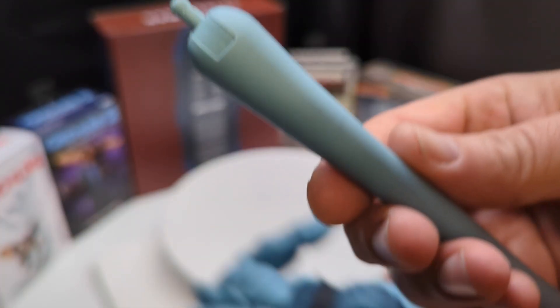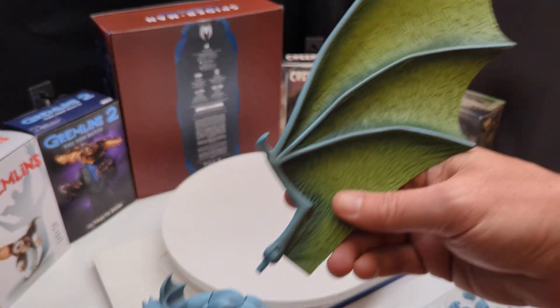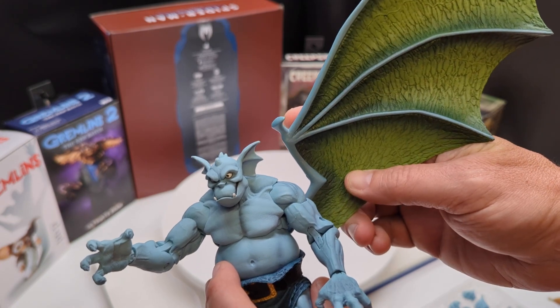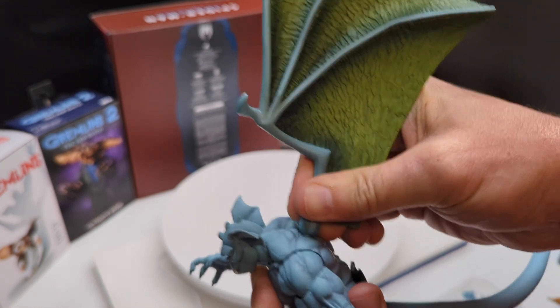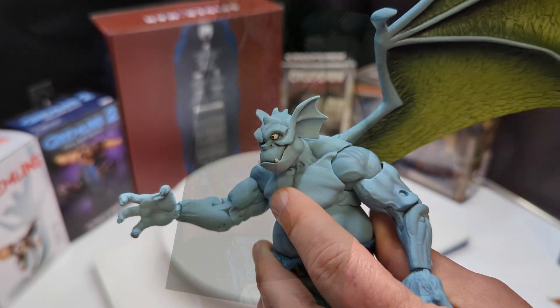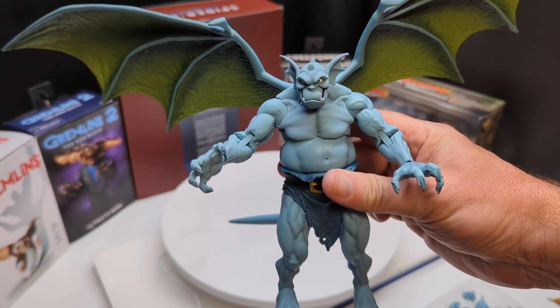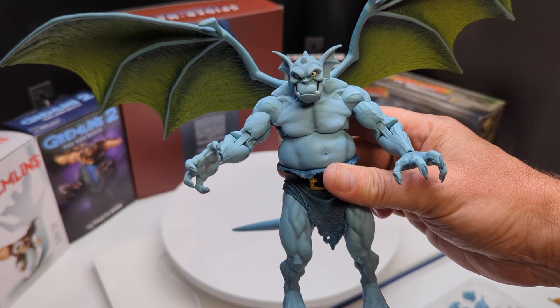The tail goes right here — there you go, that's in. We're going to put in the wing; make sure you put it in right. Make sure that little tab at the top is at the right spot when you go to insert it into the receptacle on the back. Now that we've got the wings and the tail on, let's interchange some accessories, get him posed, and see what we've got.